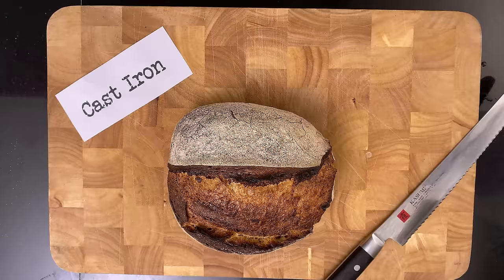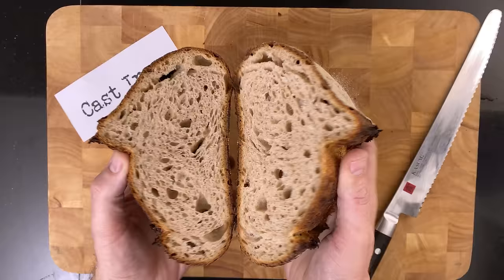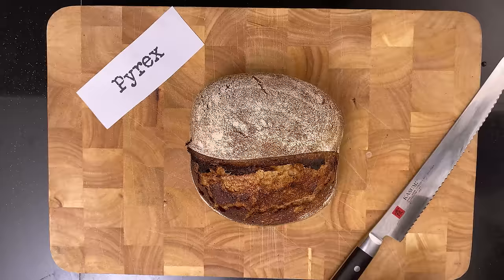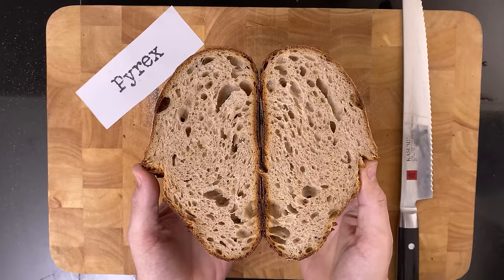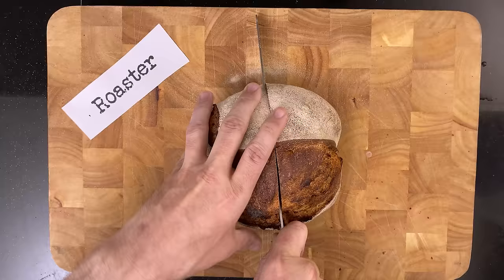Let's have a look at the crumb in these three breads. First, the cast iron baked bread — a nice and well-fermented crumb. Then the Pyrex baked bread — it looks like a twin of the cast iron. Then the roaster baked bread — a little bit less open crumb, but nothing major. Still looks good.